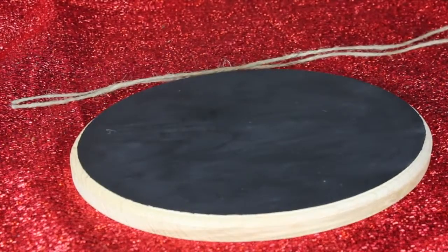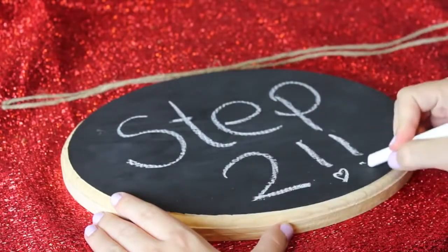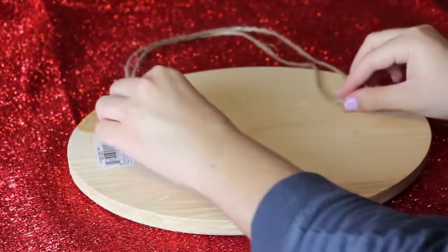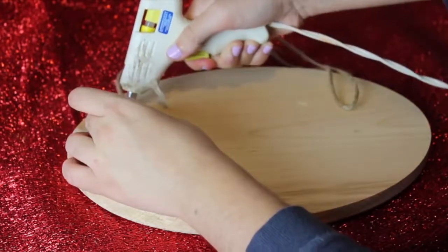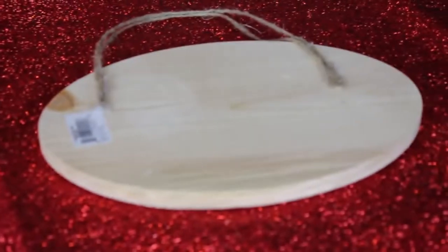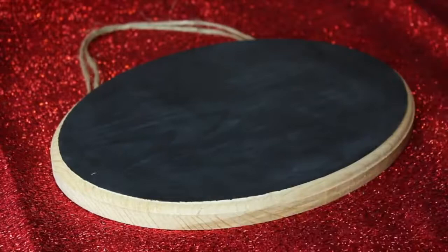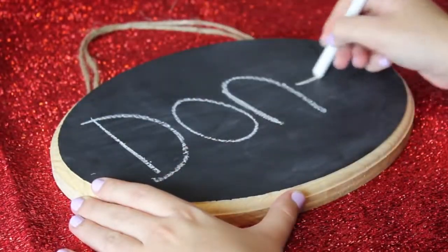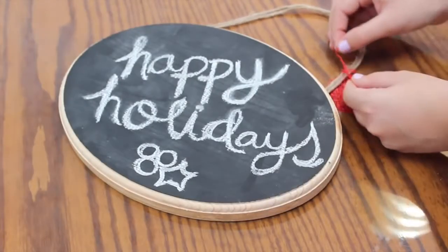Once your second coat of paint is completely dry, we can move on to the second step: attaching the twine or string to hang the chalkboard. Turn it around and cut approximately 24-inch string pieces. I made a double handle just in case and glued it to the back of the board with a hot glue gun. Once the glue is cool, turn it around and write any message you want. It's a really cute and practical personalized Christmas gift for friends.